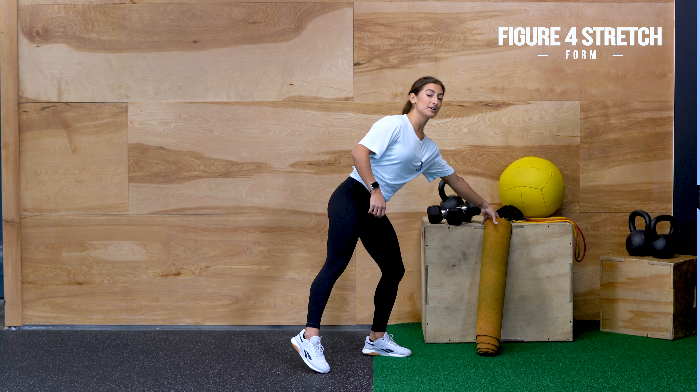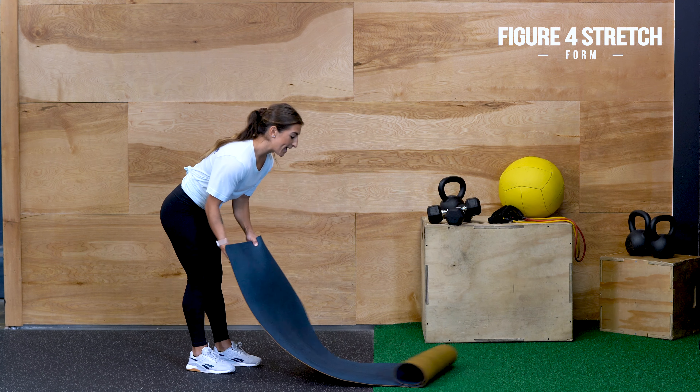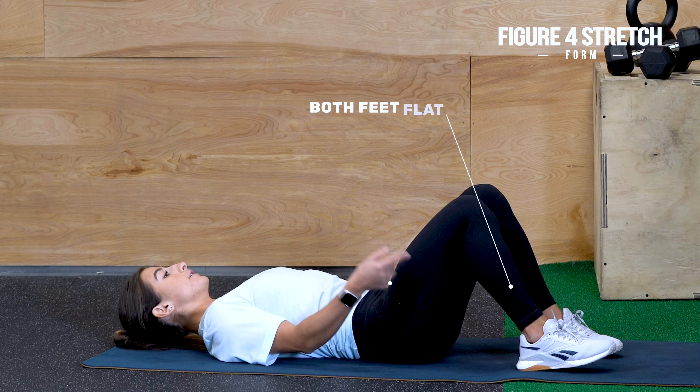All you're going to need is a mat, or you can just do it on a floor if you're fine with that. You're going to start by lying down on your back, and you're going to want both feet flat on the floor.